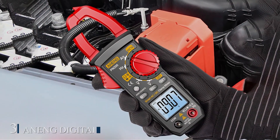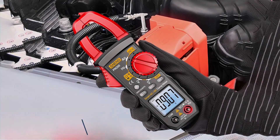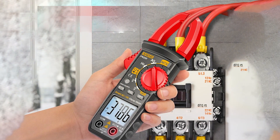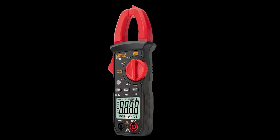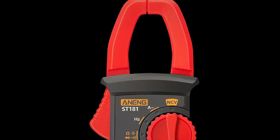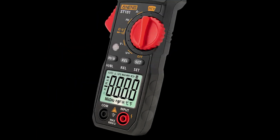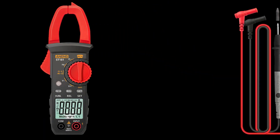Number 3: NENG Digital Clamp Meter. The NENG Digital Clamp Meter is known for its compact design and multifunctionality. This meter can measure AC/DC voltage, AC current, resistance, capacitance, frequency, duty cycle, and more. The bright LCD display is easy to read, and the data hold function allows you to freeze readings for convenient recording. The clamp meter is equipped with overload protection and a non-contact voltage detection feature, enhancing safety during use. The true RMS technology ensures accurate measurements, making it reliable for various electrical testing tasks.